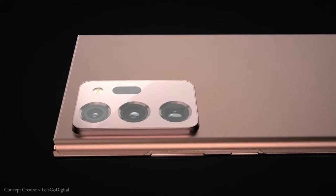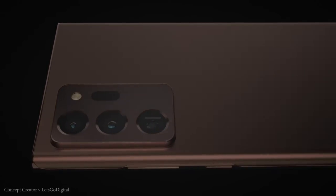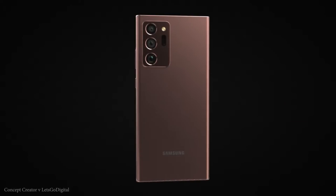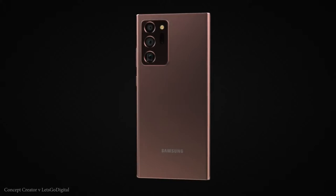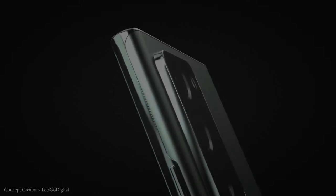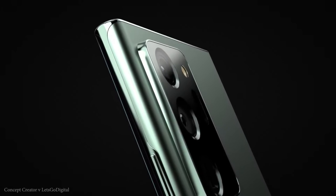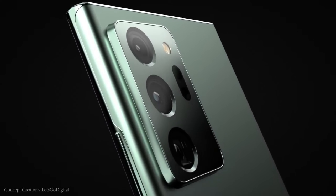The thing that is special about this trailer is the fact that you're seeing the bronze color of the Note 20 Ultra, which is supposed to have frosted glass on the back that is not going to be reflective like the other colors we are going to get. So this is definitely going to be my color of choice if it is in fact available in the United States.